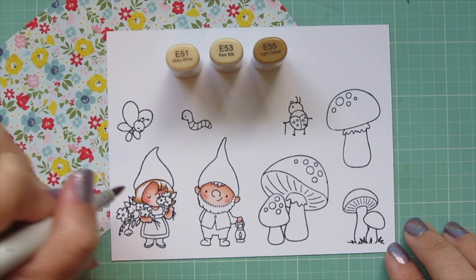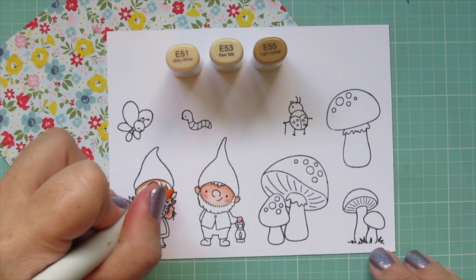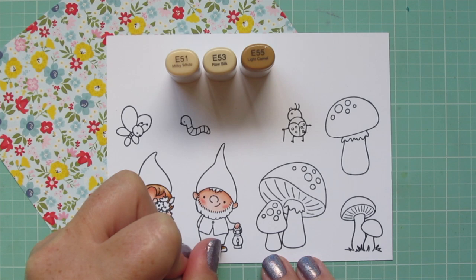Basically I'm adding that darkness to the bottom edge of her hair and a very thin line up under her hat so I still have room for all three colors. I'll blend back down with the E53 and fill in any remaining white space with E51 so she has a nice shiny highlight.